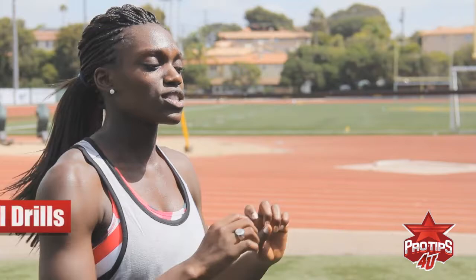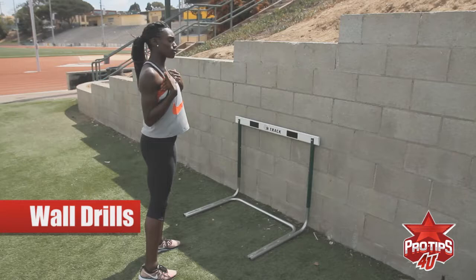I'm Dawn Harper, Olympic hurdler, and I want to show you two drills that I believe can be very simple but are very effective. It's a hurdle drill that you're going to do on the wall. You're going to use one hurdle, and for me, a professional hurdler, 33 is my height.